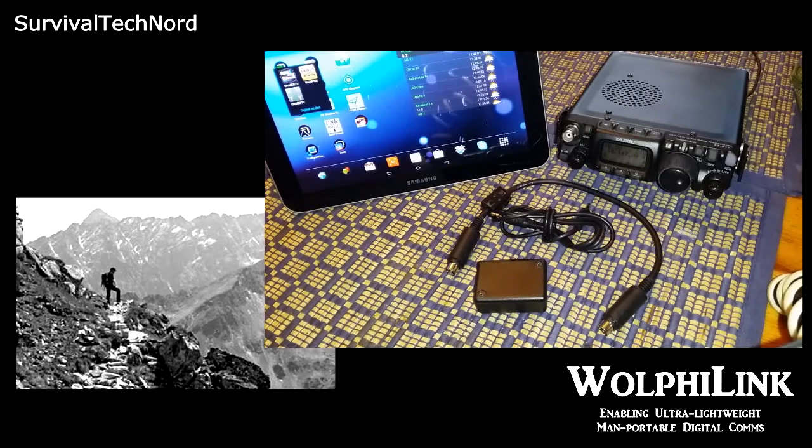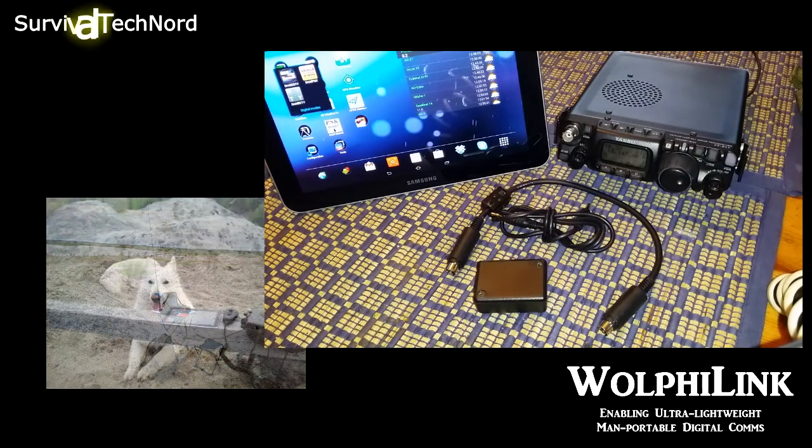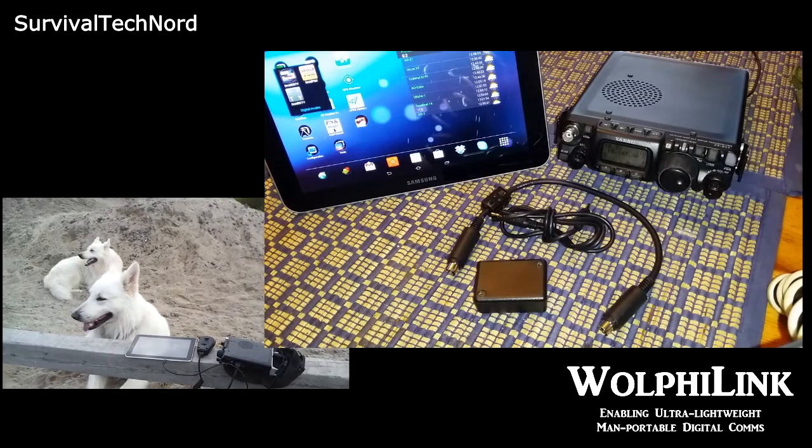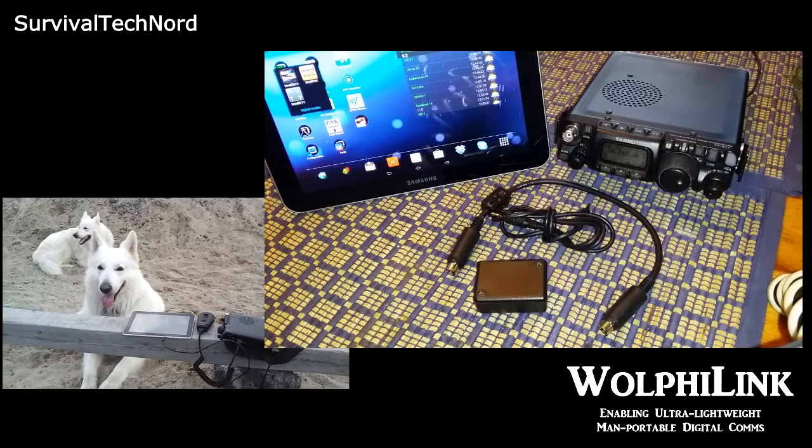If you're a QRP operator who loves going out in the field — SOTA or POTA, whatever — you're into digital comms and you want to leave that back-breaking laptop at home, you actually need to listen up now.